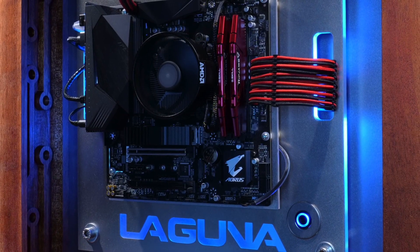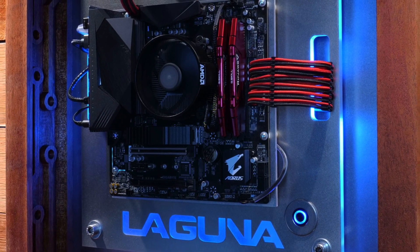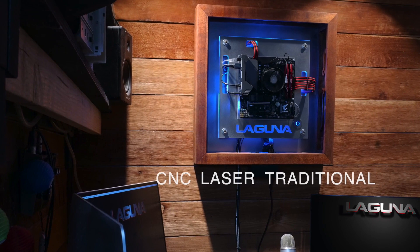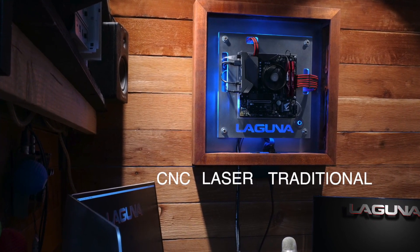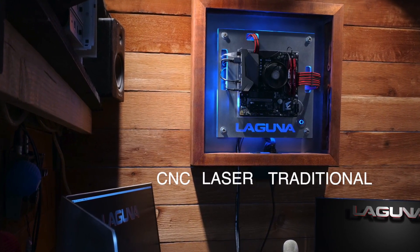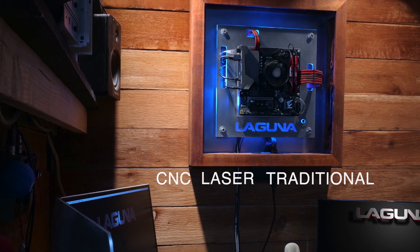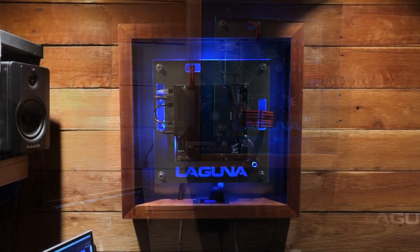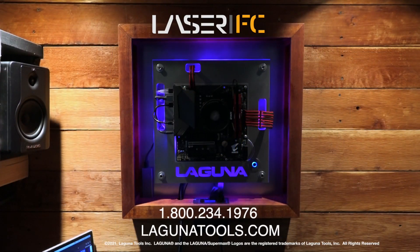Overall, I'd have to give this micro ATX build a thumbs up. So if you need CNC, laser, or traditional tools to make your own computer or anything else for that matter, you can find us on the web at lagunatools.com or feel free to give us a call anytime at 1-800-234-1976.